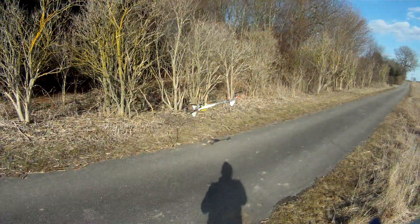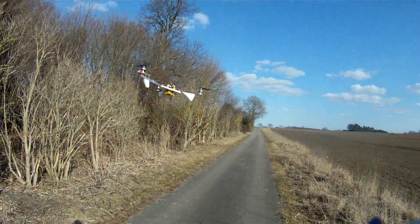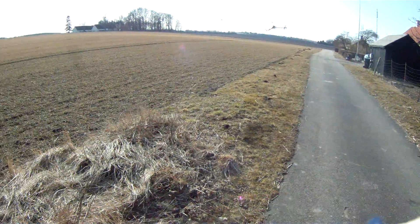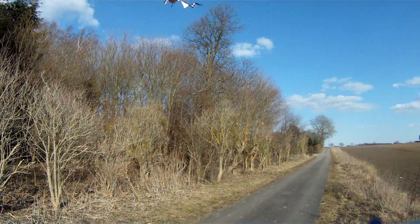I built a quad and a dual-copter and a single-copter and these tricopters too. By most, I like the tricopter by far. It's really the most agile and also the easiest one to orientate — to tell which way it's turning and pointing.